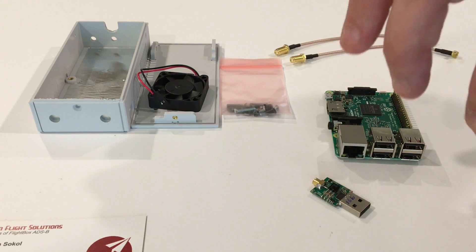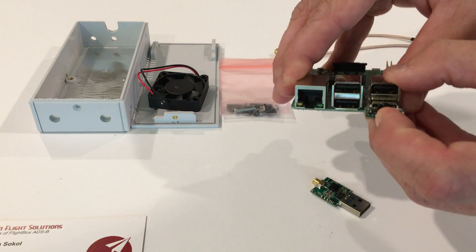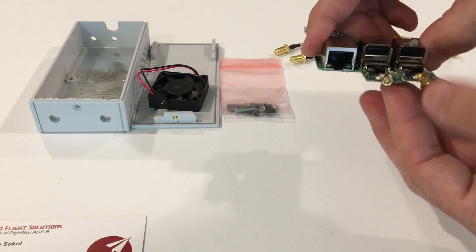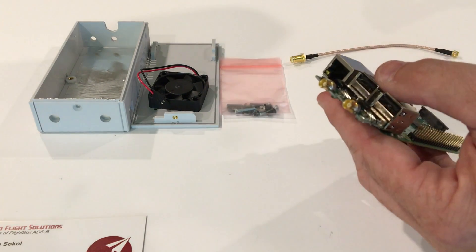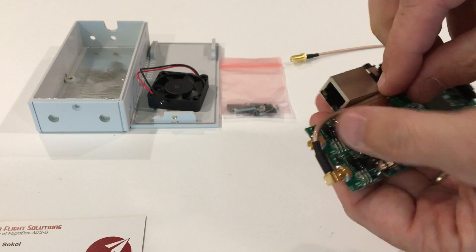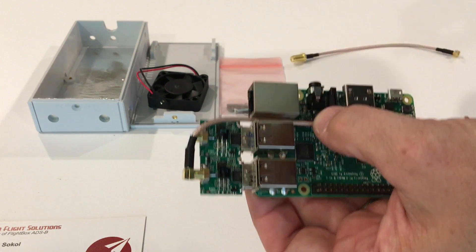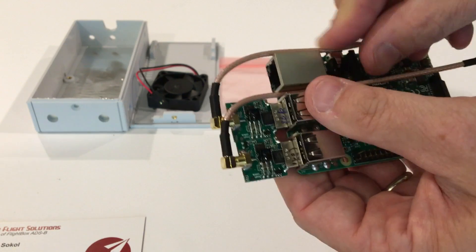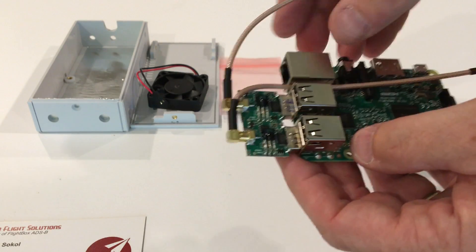Next, install your radio modules. Put the 1090 on the outside edge and the 978 in the center — both go on the bottom row of USB slots. Then, before going further, put on the pigtail cables. The pigtail for the 1090 routes in between the Ethernet connector and the USB connector. Then put the 978 pigtail on, routing it along the edge. When we pop it into the box, we'll need to keep it up out of the way and then swing it into place when ready.